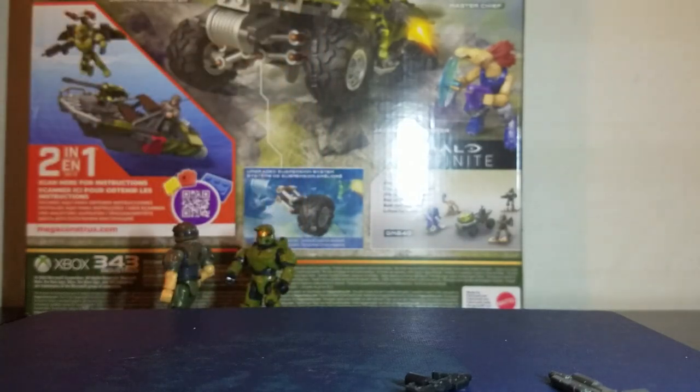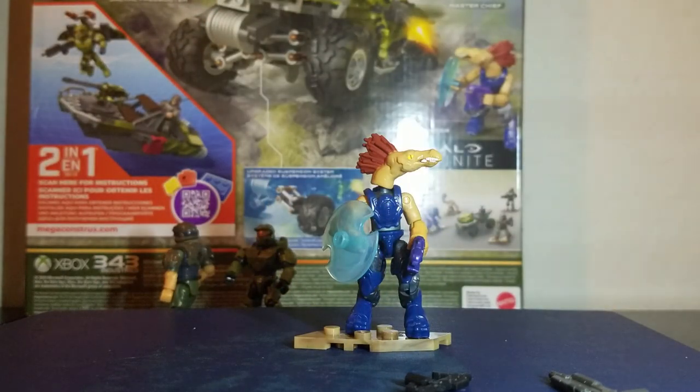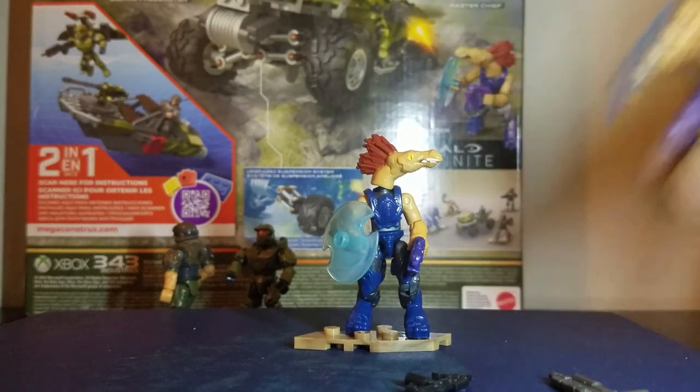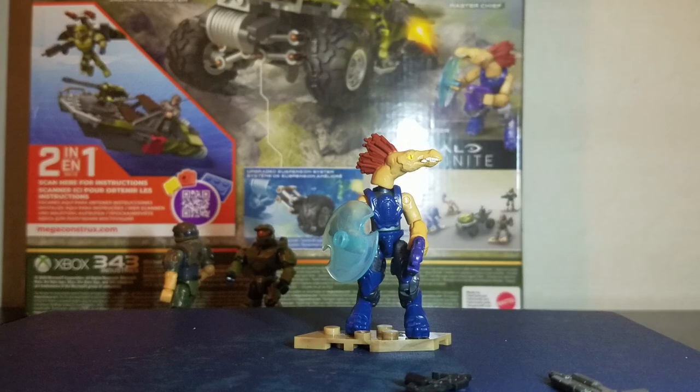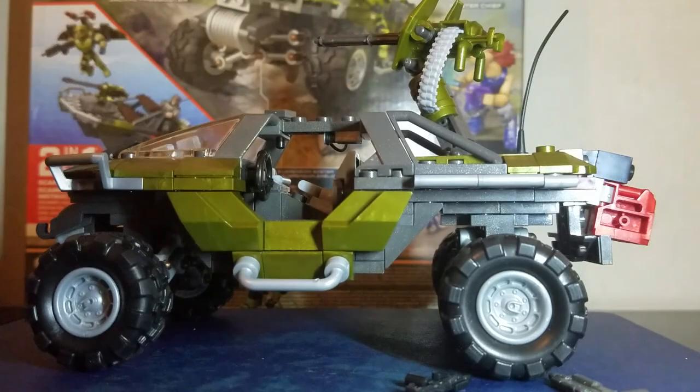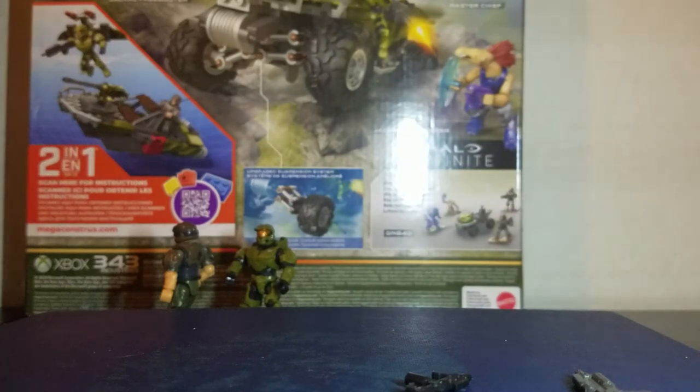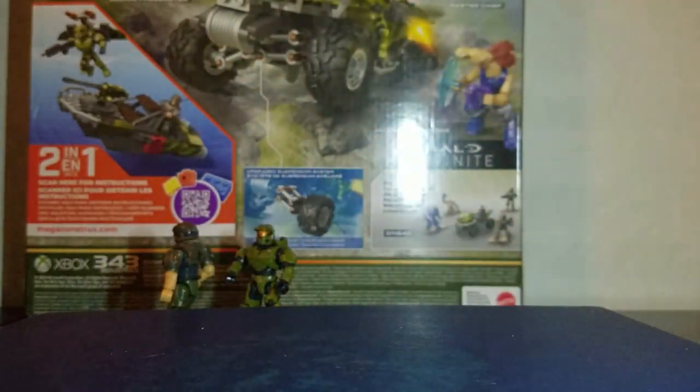You get two of those jackal shields. Here's the warthog — it's really nice looking. I love it; I would totally buy it again, I might actually do that because it's just so good. I recommend you guys get it too. I'm going to use it for stop motions and stuff.